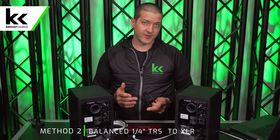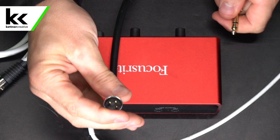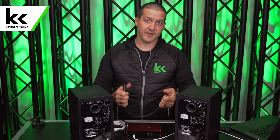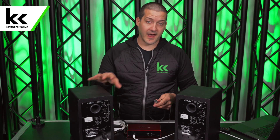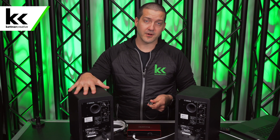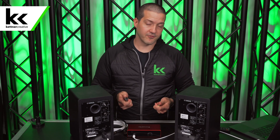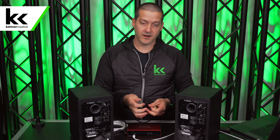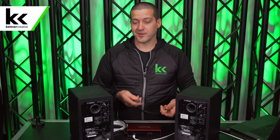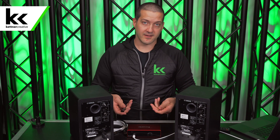The second option is also balanced. It uses the same quarter-inch TRS jack as method one but converts it to XLR, which is also a balanced connection. This cable does the same phase inversion as the balanced TRS quarter-inch cable, so it's the same quality — but some studio monitors and powered speakers are XLR-only, which is why you'd use this version. There is no quality difference between TRS-to-XLR and TRS-to-TRS; they are equal in every way. It's presented second only because it requires a special conversion cable.